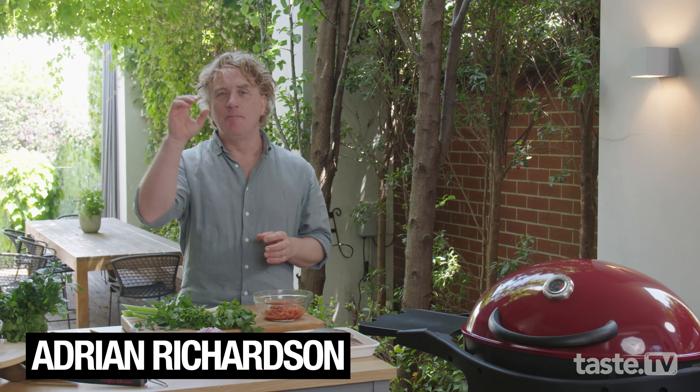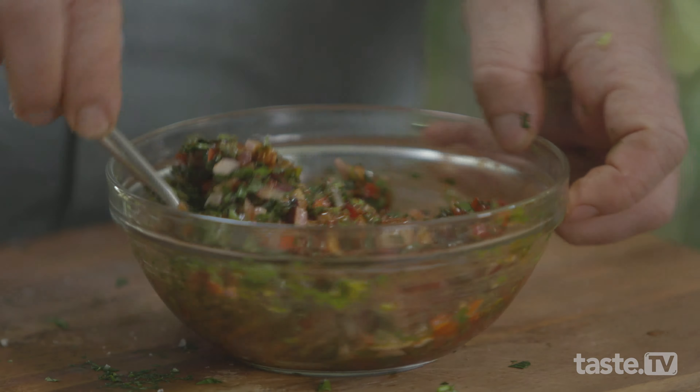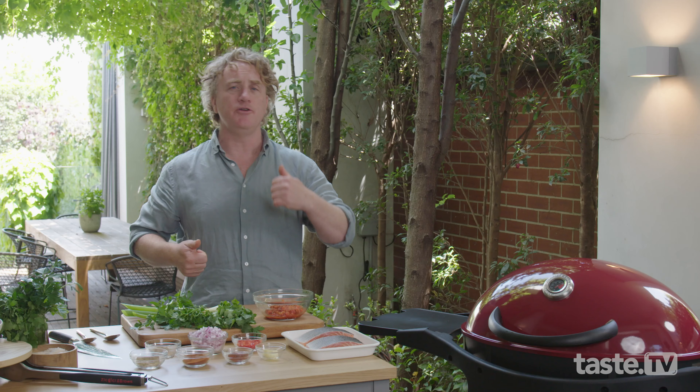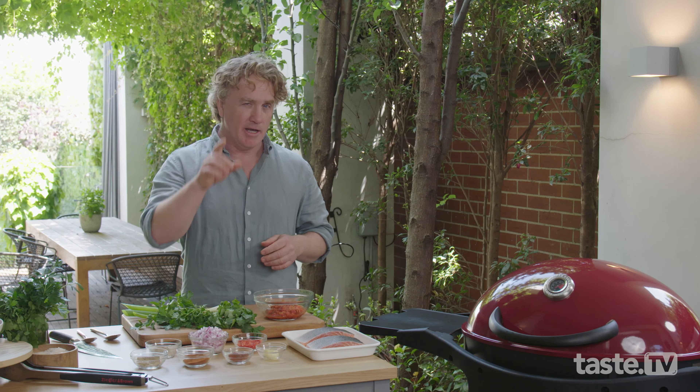Hi, I'm Adrian Richardson. Barbecued Portuguese chicken is a classic — it's one of my favorite dishes. But you know what? It's all about the marinade, which is what I'm going to teach you today. Now, you can use this marinade on halloumi, you can use it on vegetables, but I'm going to show you a sneaky way of putting it on salmon. It will be delicious.